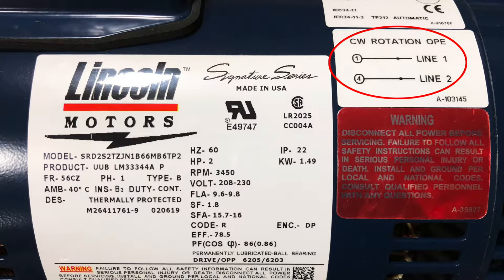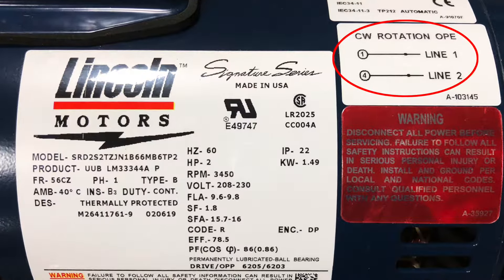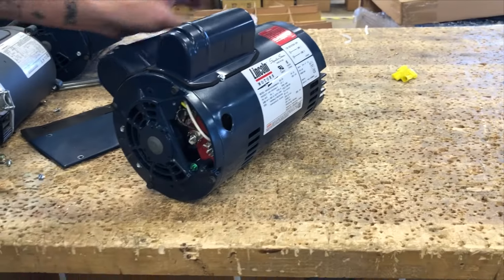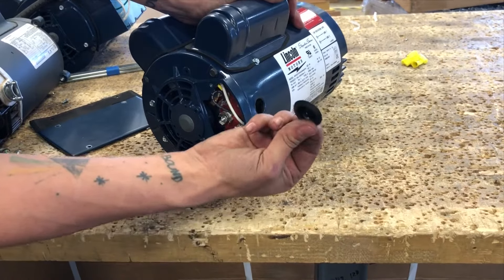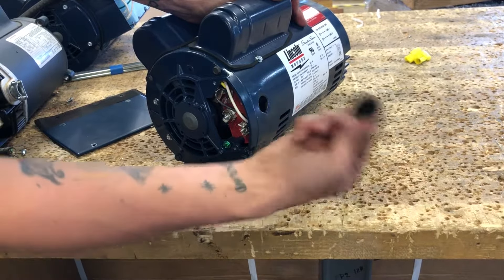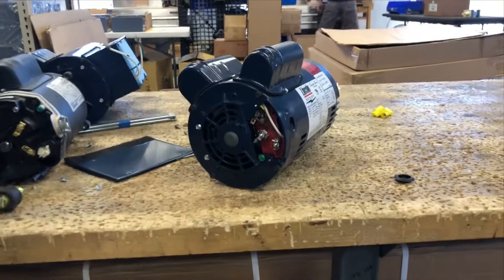As noted on the nameplate for clockwise rotation, line 1 will connect to L1 and line 2 will connect to L4. Now, as you locate the junction box, you will see a rubber grommet located here. Just pop it on out. This is where you will install your romex connector and you will pull your wires through.